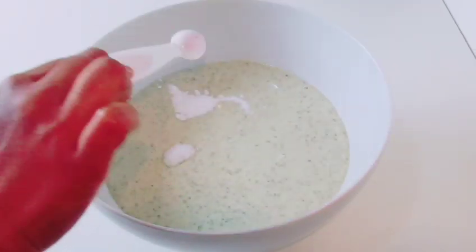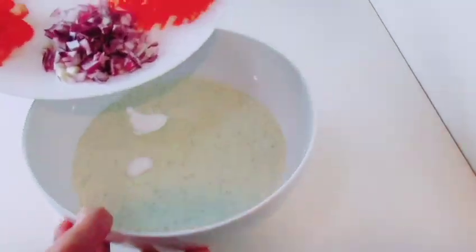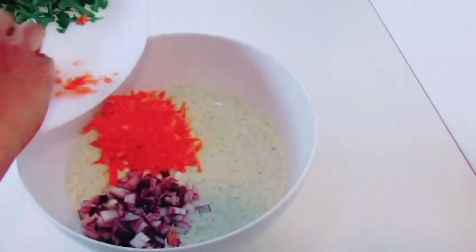Combine with baking soda, carrot, and corn.